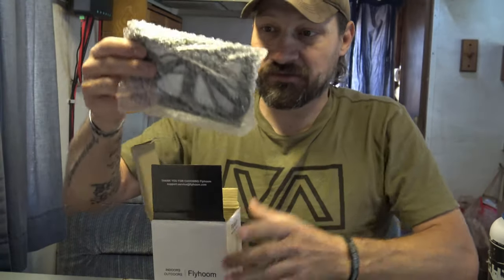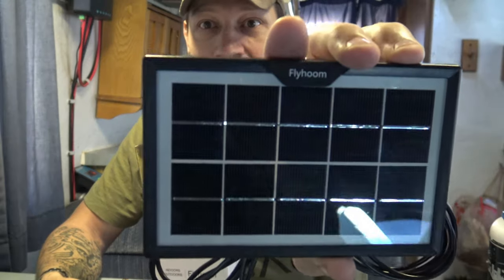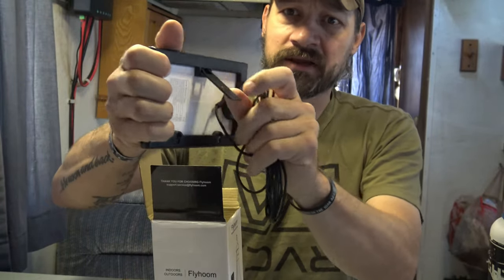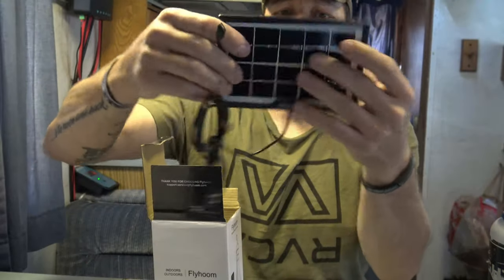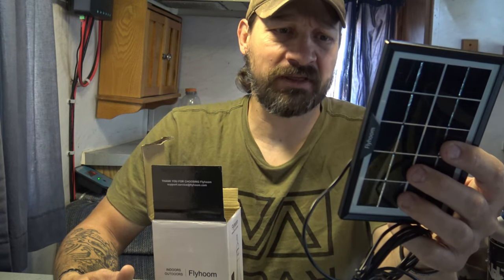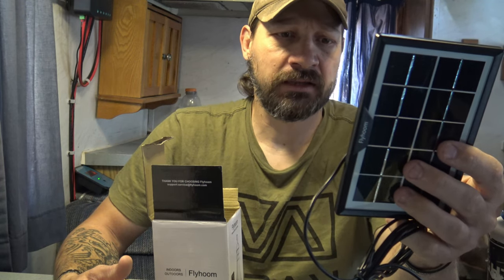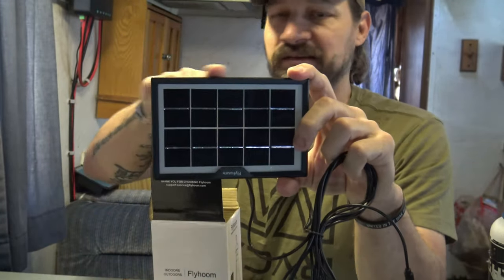The next thing I pull out is the solar panel, and this solar panel is high quality — it's got a glass lens on it. It's got a plastic frame with a little arm so you can prop it up, and it has a nice long micro USB cable. On the back it lists specs: maximum power 1.8 watts, voltage 5 volts, current at P-max 0.36 amps, open circuit voltage 6 volts, short circuit current 0.4 amps. Size is 160mm by 105mm by 12mm, or about 4.1 inches by 6.3 inches.